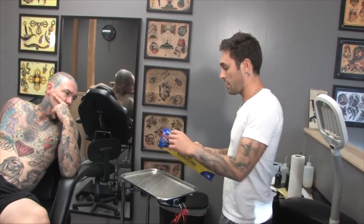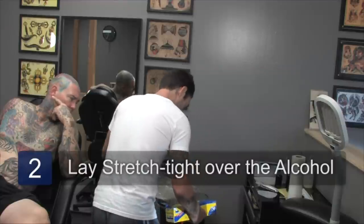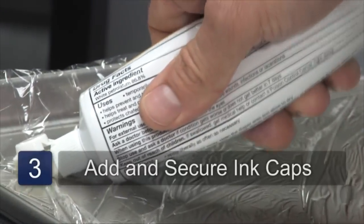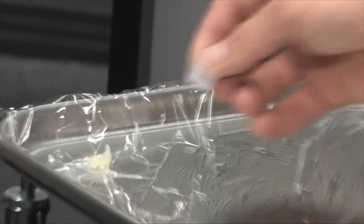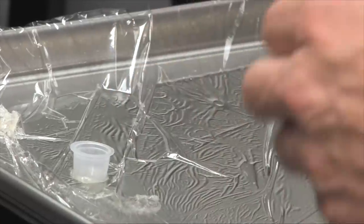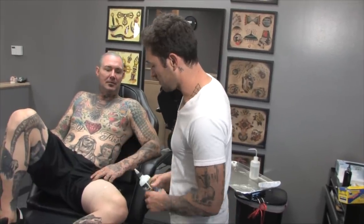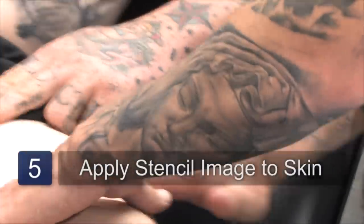Take stretch tight, lay that down over the alcohol on the surface. I'll take some A&D or Vaseline and apply it. Ink caps — put them down and use the A&D to secure the ink caps. My ink. And now I'm going to apply some stencil stuff, put my line drawing or transfer down.